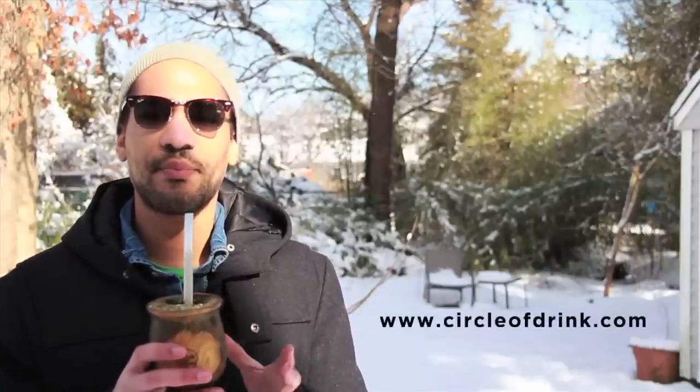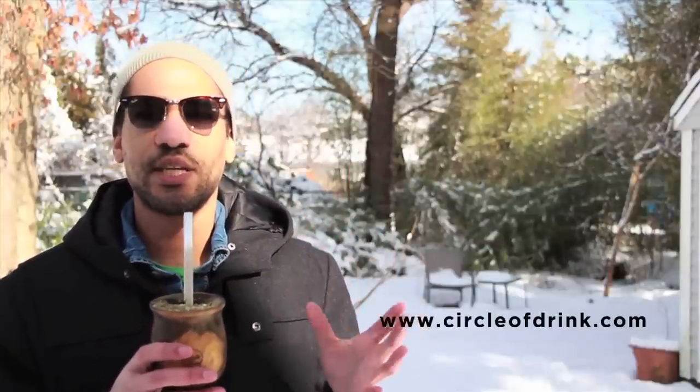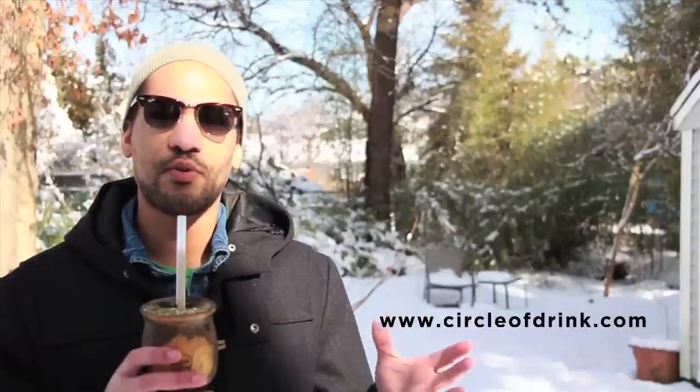If you want to drink in the traditional way — the way that has been drunk for thousands of years — check out circleofdrink.com, that's our website, where you can get one of these Lignum Chalice gourds. There are only going to be a few sold over the next two to three weeks, so get one while you can.